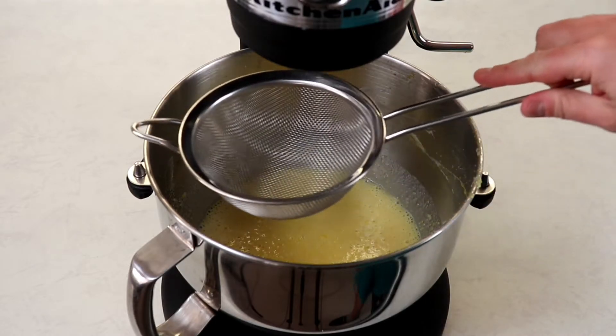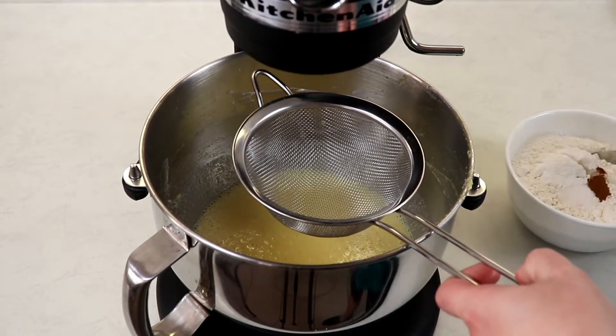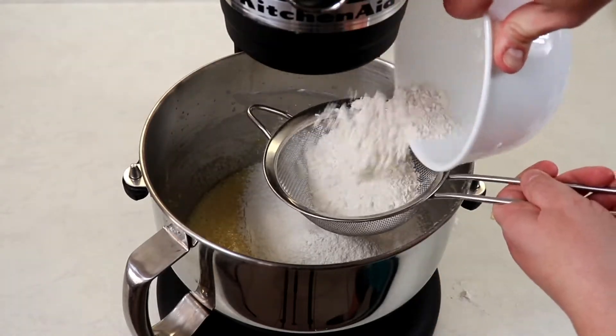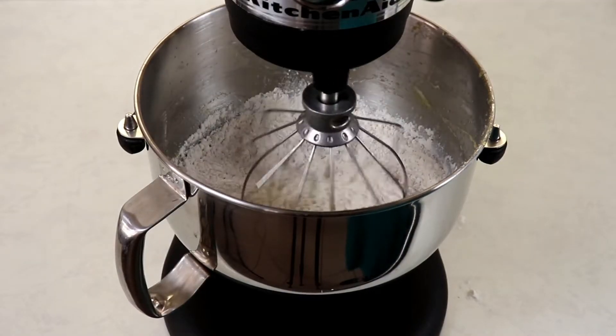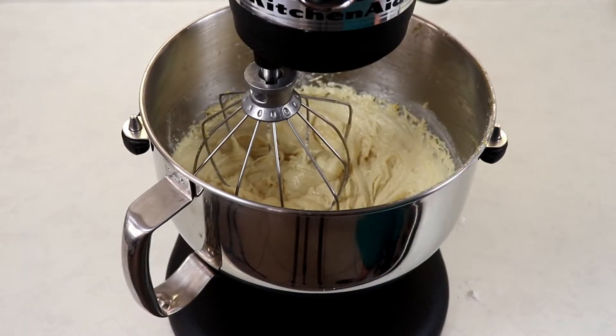Once those ingredients are well combined, we are ready to sift in our dry ingredients. Then we are ready to fold in our egg whites into the mixture with a spatula, making sure that we don't lose any of the air we created in our egg whites.